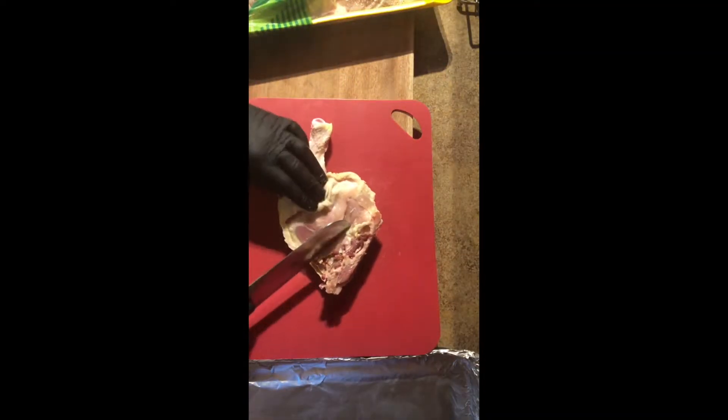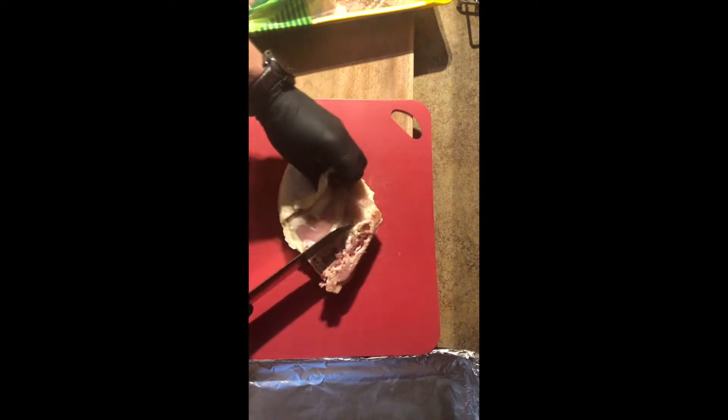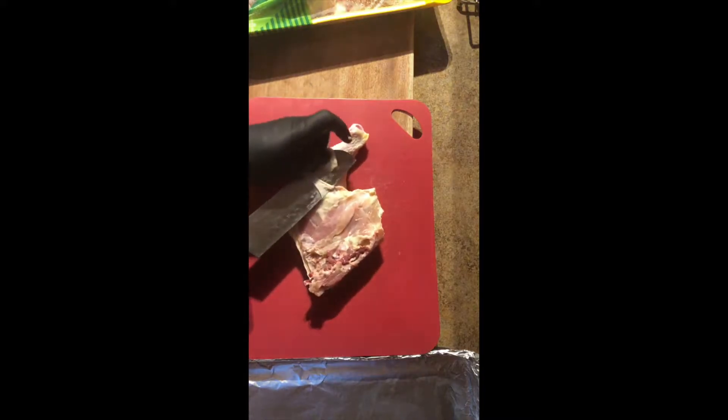Get your leg quarters. They always come with extra skin because they're kind of lazy at the butcher. So you want to cut off the extra skin. I know we all like chicken skin, but cut off the excess — it's unsightly.